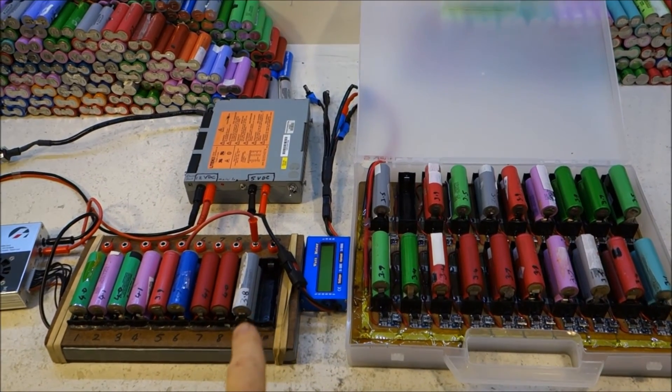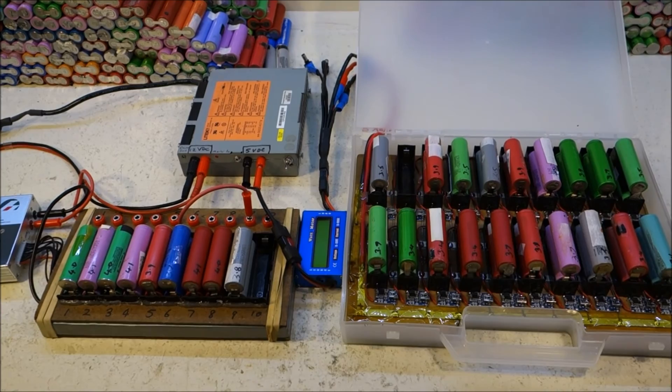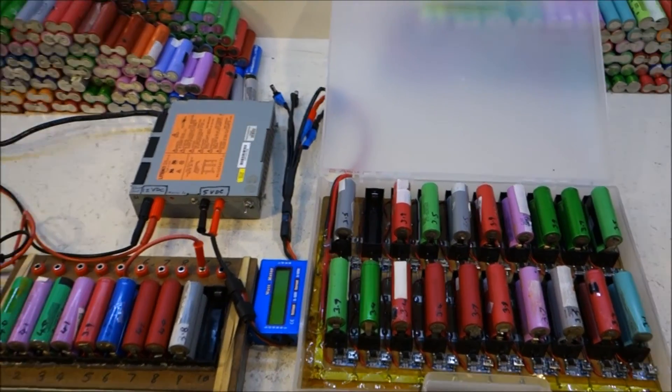This other charger is more foolproof, which is good. Two quite good systems — either one or both work fine. They both charge batteries effectively. Thanks for watching, catch you next time. Cheers!